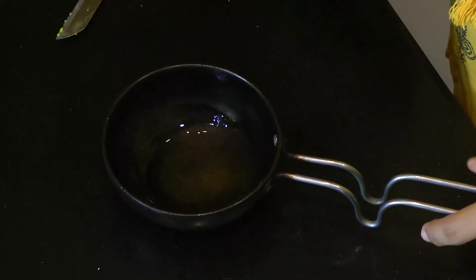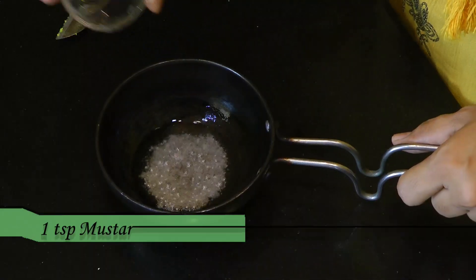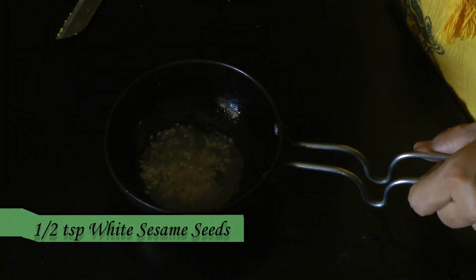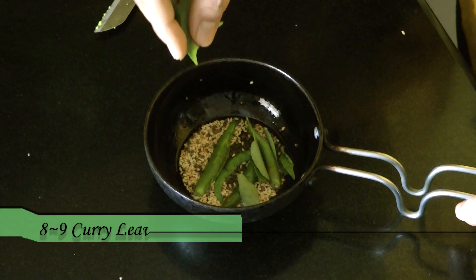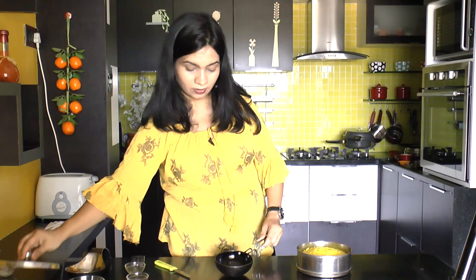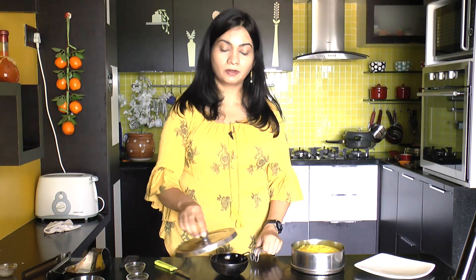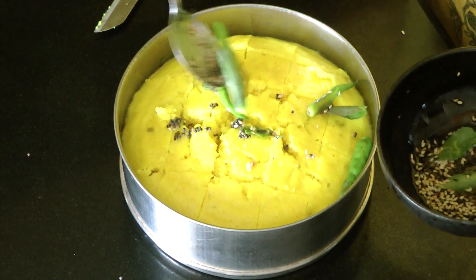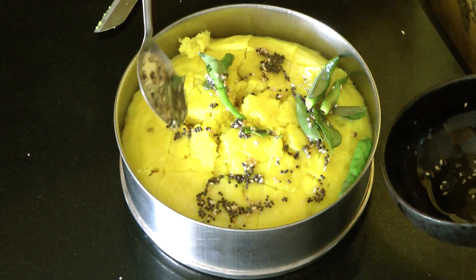In a tablespoon of hot oil, add mustard seeds first — let them crackle. Then some sesame seeds, then some green chilies, and curry leaves. Cover and allow it to sit for 5 minutes. Now pour this tempering over the dhokla, and add some finely chopped coriander leaves.